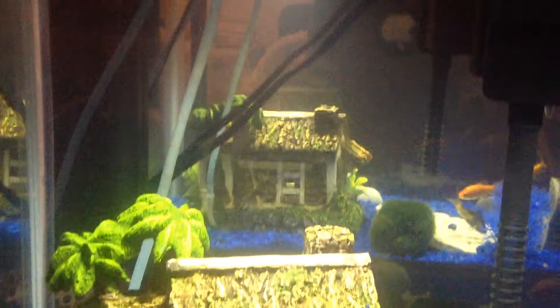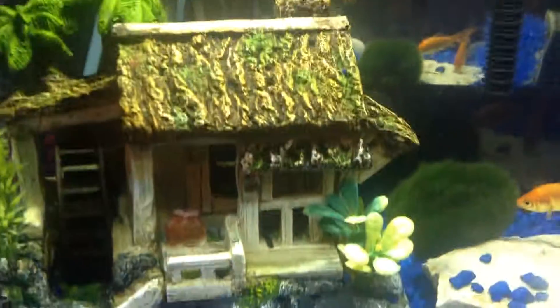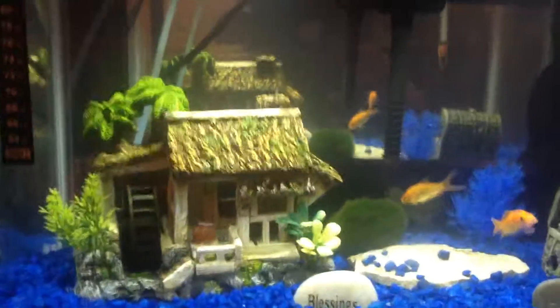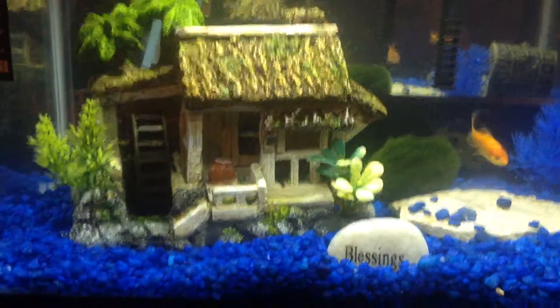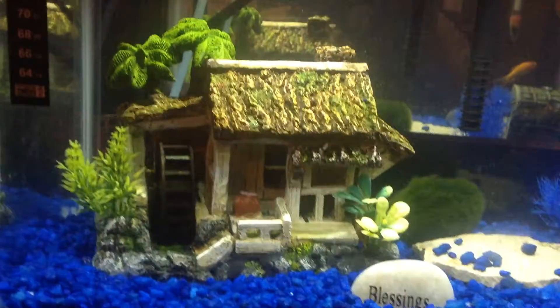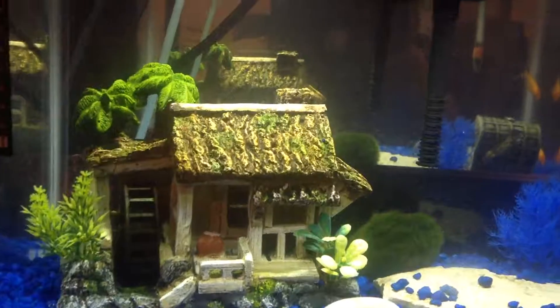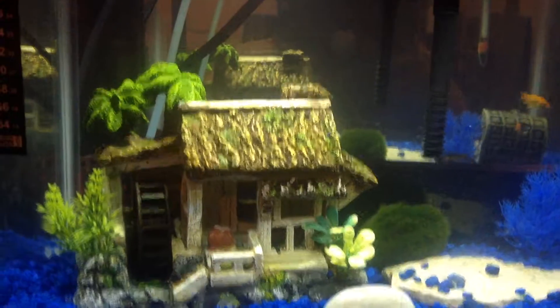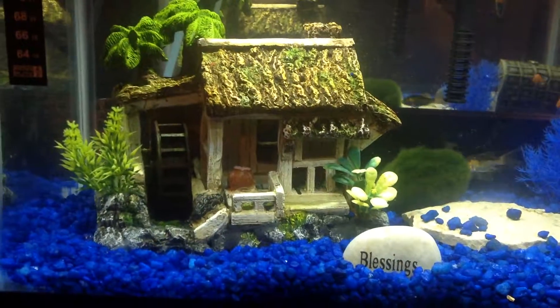The reason you see what looks like a double tank in the background is that there's a mirror behind the tank — it's sitting on my dresser. It might look like double vision but I promise you're not seeing things. The mirror also gives the fish more to look at; they can look at themselves, and they seem to be happier with it there.